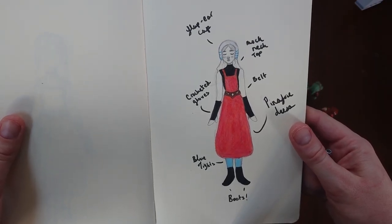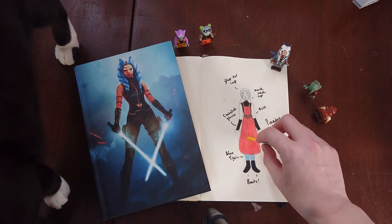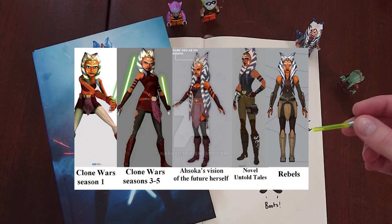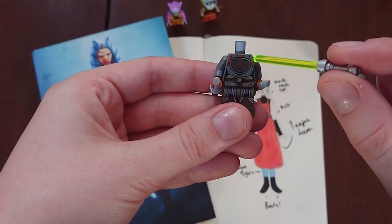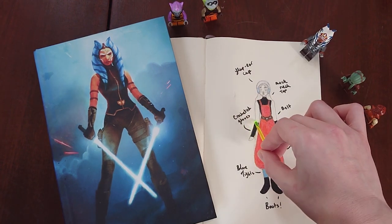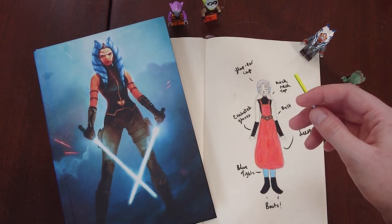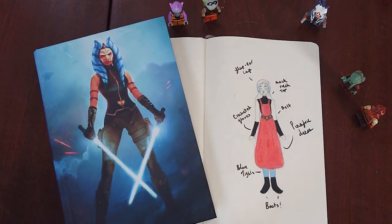I quickly sketched this out last night so I'd have a bit of a game plan for today. I'm planning on making a pinafore dress in an orangey, red-y color to mimic her skin tone. Ahsoka's actual costume has changed a number of times over the seasons and series, so I'm taking inspiration from a bunch of them. A lot of her armor has this chest plate, which sort of called to mind the pinafore shape. I'm going to make some crochet arm warmers to mimic her bracers, and a flap-eared cap, crocheted as well, white with blue stripes to mimic her leku. And if I have time, I'm also going to attempt to make a belt. All right, let's get started on the pinafore.